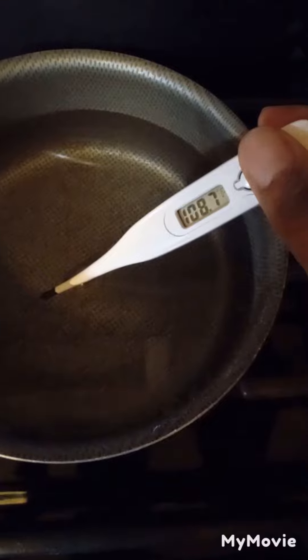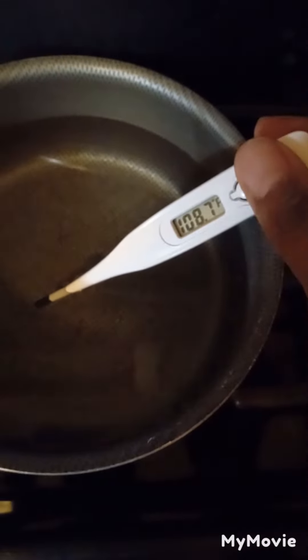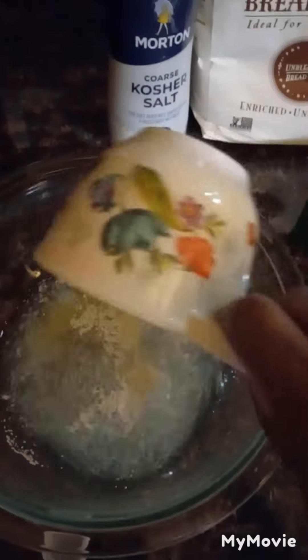Once I get that in there, I'm going to make sure the water temperature is good to put in and mix with the yeast. You don't want it too hot because you'll kill the yeast. Go ahead and get that mixed in, and stir it up until it's frothy.